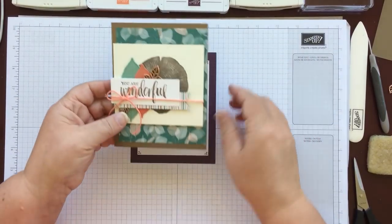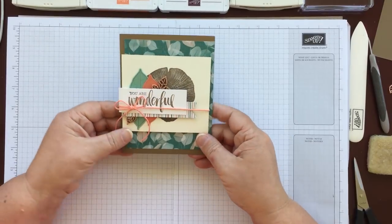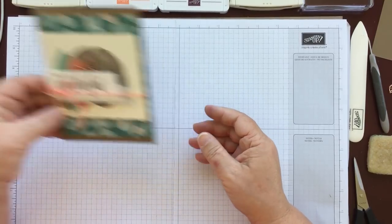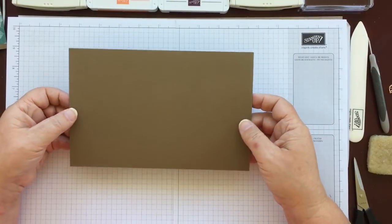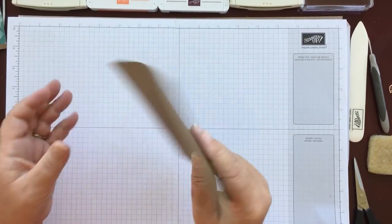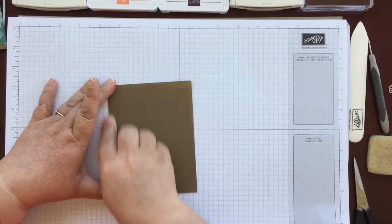This is the actual card. This was just the paper that everybody got in their make and take, but the actual card is this one. So this is the one I'm going to make today. The first thing you need is a piece of soft suede card cut at eight and a half by five and a half and scored at four and a quarter. This is already scored for me because it was one of my pieces from on stage.